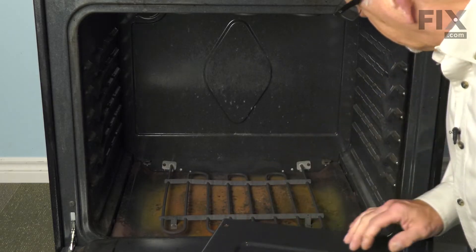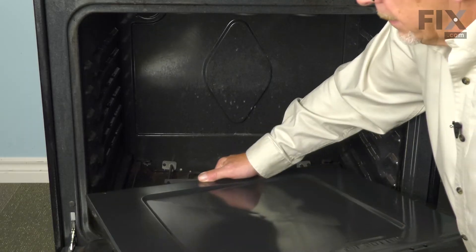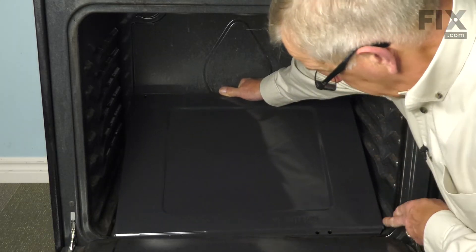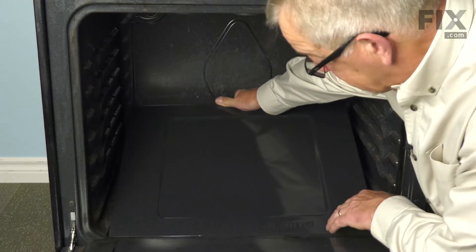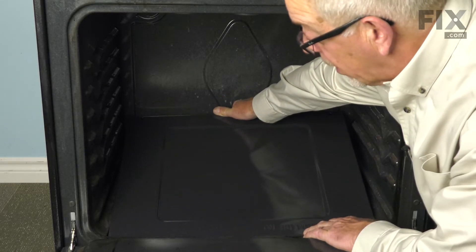Now, if you wish, you can clean any debris out of that area while you have the bottom out. Next, we'll slide that new bottom into place, line it up side to side, and just tuck the leading edge under that lip of the oven liner.